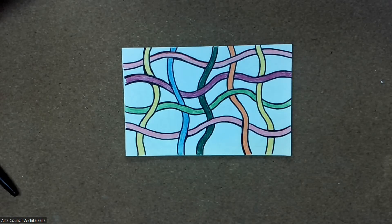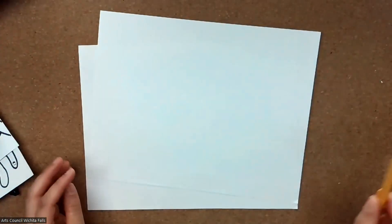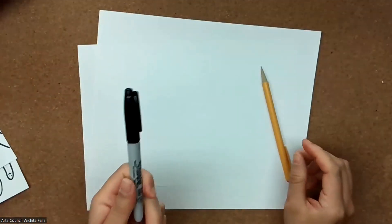Hello, I'm Miss Laura with the Wichita Falls Arts Council, and today we're going to create a net drawing. We'll need two sheets of paper — one for a practice drawing and one for a final drawing — a pencil, and a permanent marker or regular marker or even a pen, something that doesn't erase.